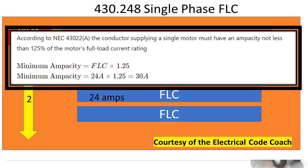According to NEC 430.22(A), the conductor supplying a single motor must have an ampacity of not less than 125 percent of the motor's full load current rating. So we take our original 24 amps, multiply it by 1.25, and that is going to equal 30.